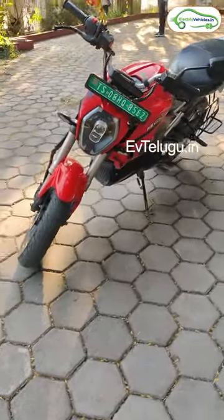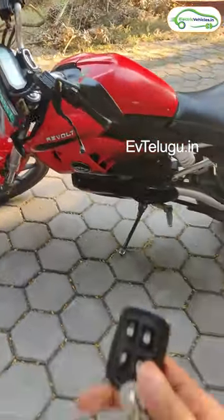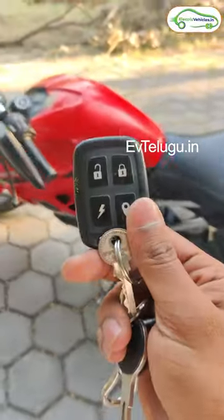Friends, here we have a Revolt RV 400 electric bike. We don't have a physical key on this bike, and we don't have a remote. We use this remote to unlock the bike.